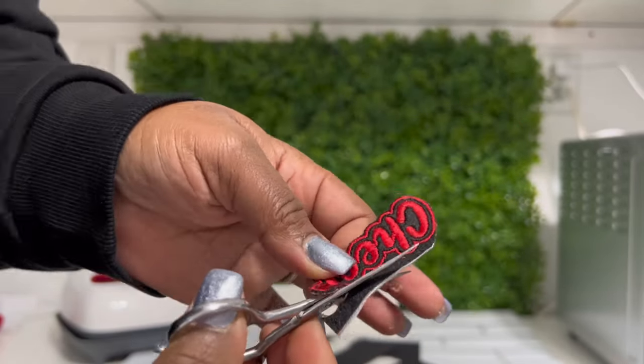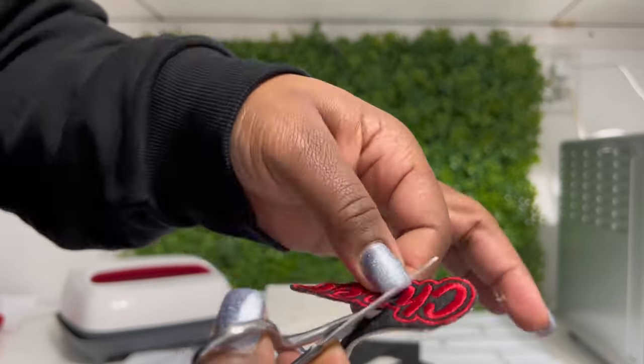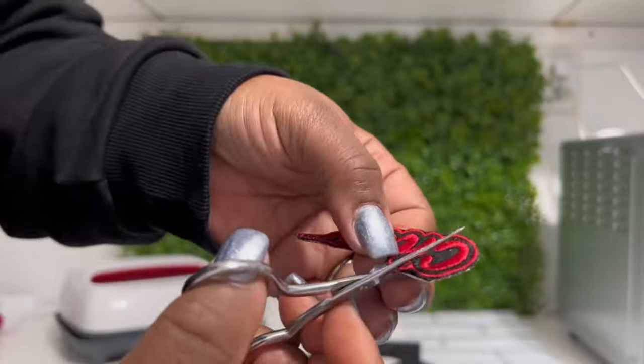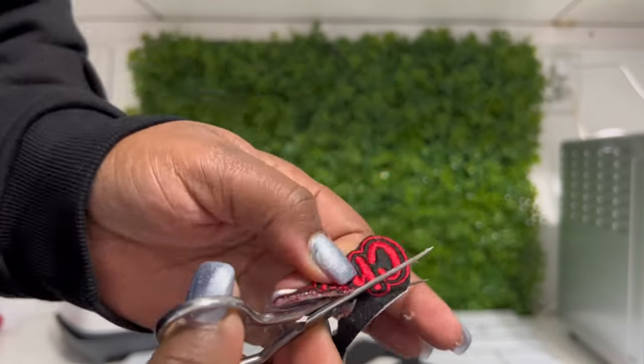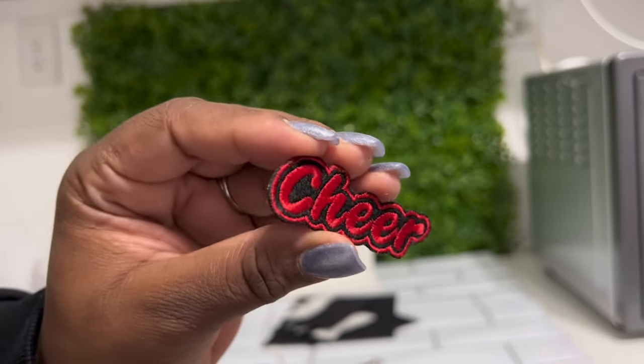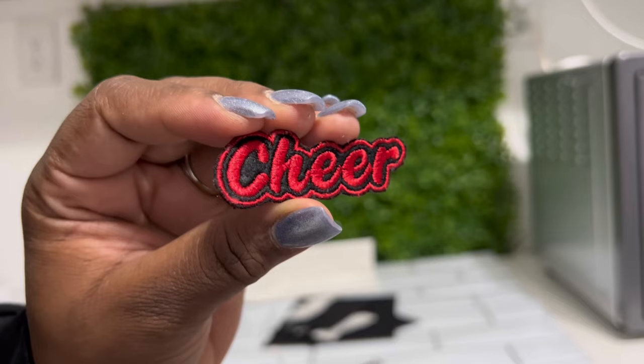Now remember what I said earlier — you have to have a lot of patience. Here's the end result. Very nice, very pretty. Look at that detail. I love it.